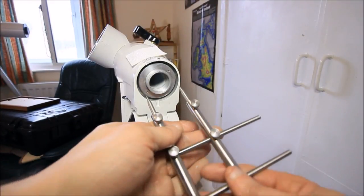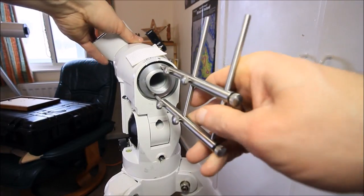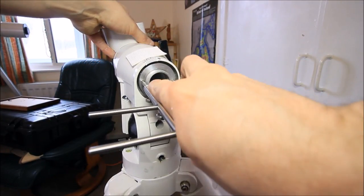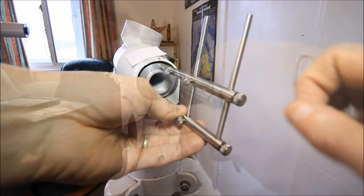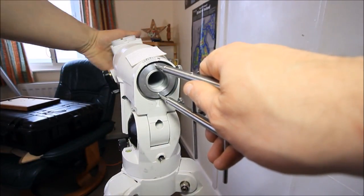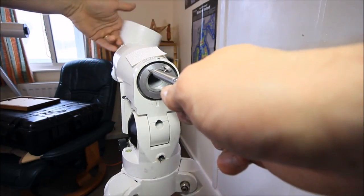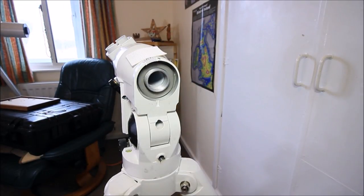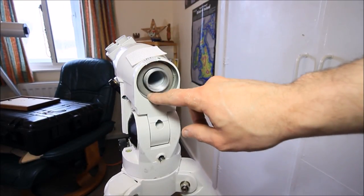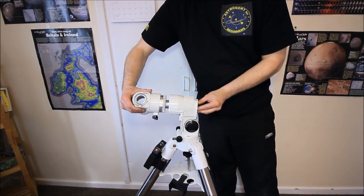With the worm drive disconnected, we now disconnect using the special tool and remove the final RA retainer lock nut. Rotate the head to access it. That's the retainer removed. Take note there is a thrust bearing in here — take note of that. Then begin to remove, like so.